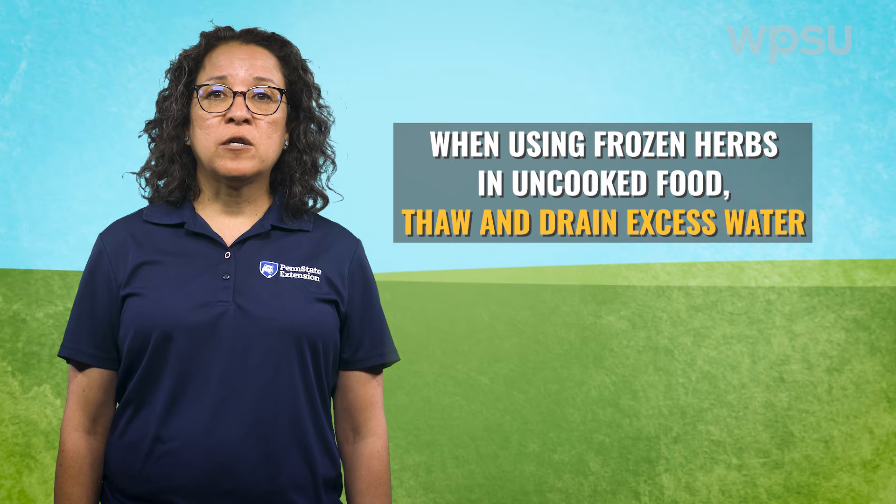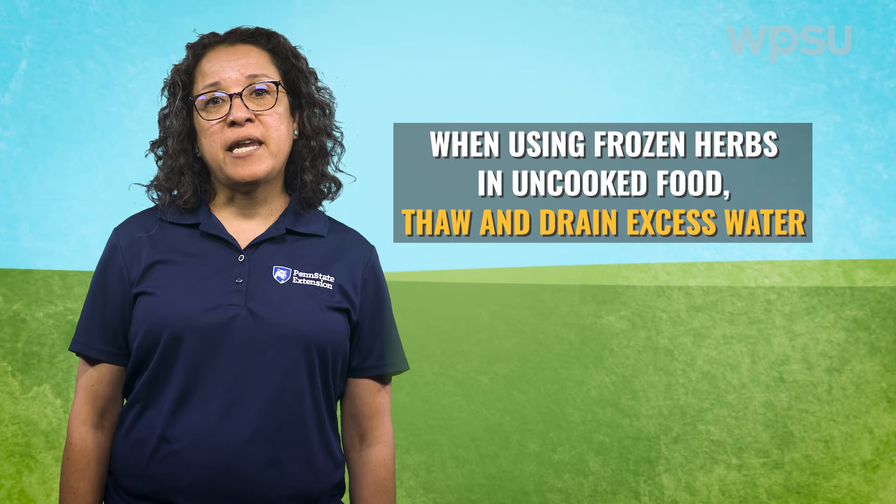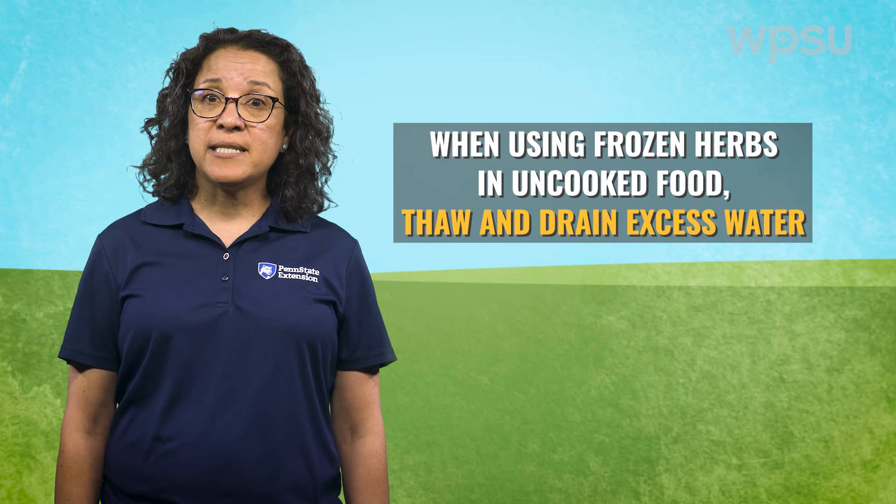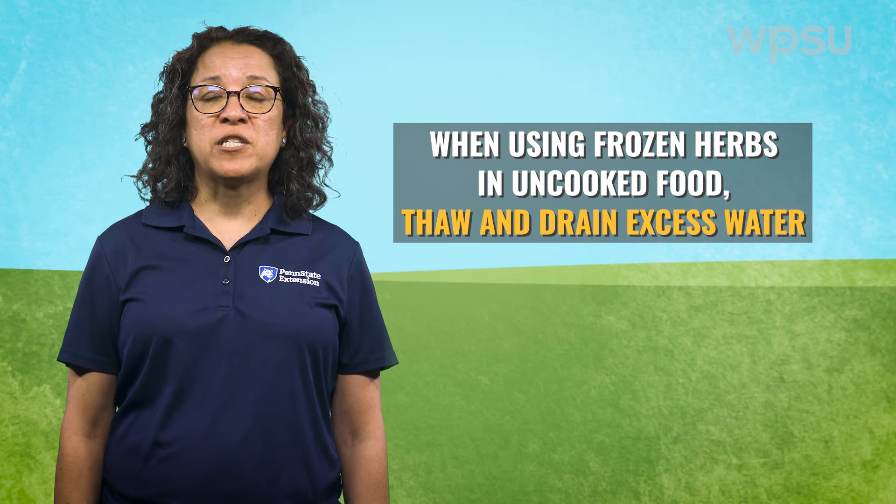When using frozen herbs in uncooked foods, they should be thawed and excess water may need to be drained prior to adding to the foods. In this case, the texture may be softer than when freshly harvested.